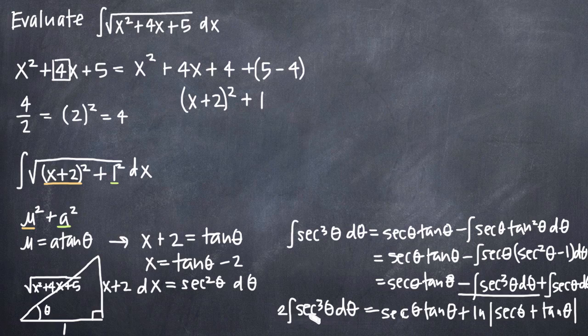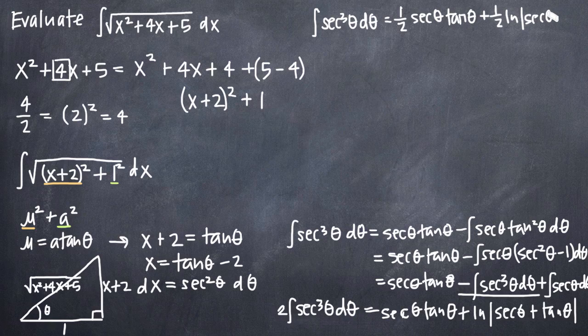To solve for the integral of secant cubed theta d theta, we divide both sides by 2. That gives us the integral of secant cubed theta d theta equals one half secant theta tangent theta plus one half times the natural log of the absolute value of secant theta plus tangent theta.